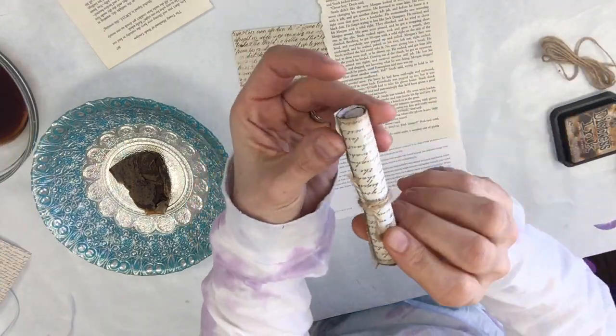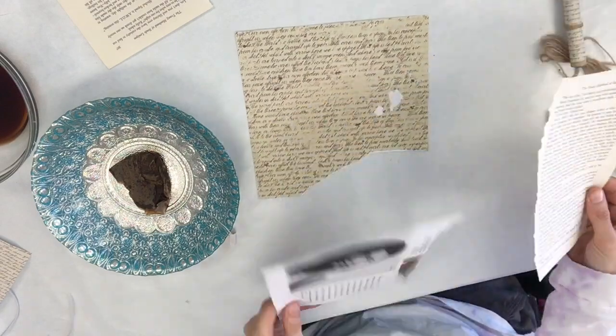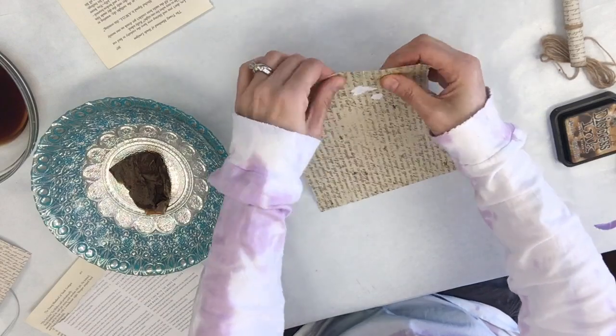Hi everyone, Sherri Canino here. Today I have a quick tutorial showing you how I created these little scrolls with some book paper, magazine paper, and some old scrapbook paper. I'm starting out with a sheet of scrapbook paper.